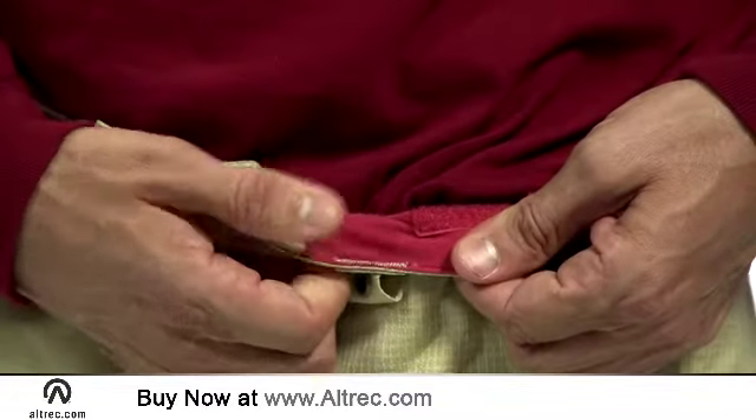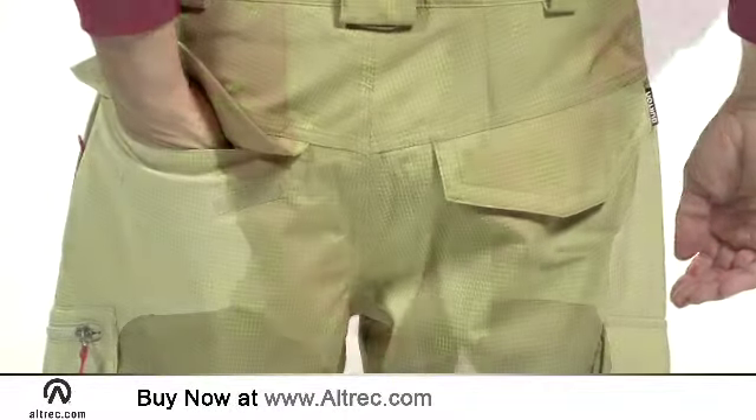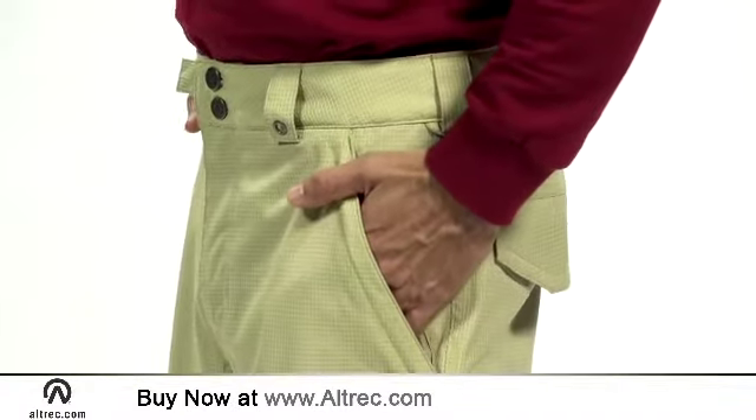Other features include a micro-fleece-lined waist, built-in gaiters, back pockets, and cuff zips. Of course, you will find dual-side cargo pockets and two hand warmers, too.